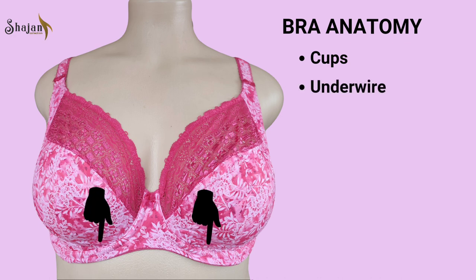Underwire. Many bras incorporate an underwire beneath the cups, usually made of metal or plastic. The underwire helps lift and shape the breasts, providing additional support. It is encased in fabric for comfort and is strategically positioned along the bottom of the cups to contour the bust line.